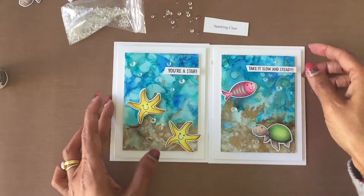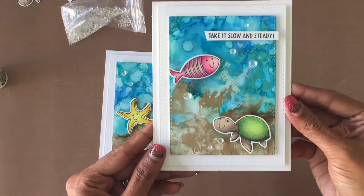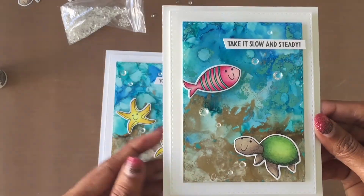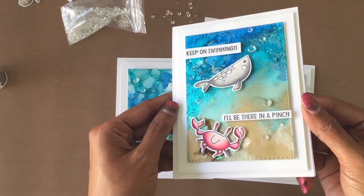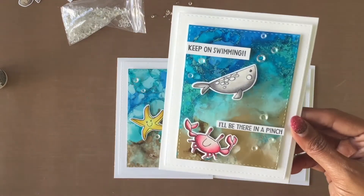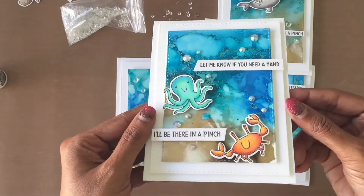Here are the two cards made using the beach background with alcohol inks and tone-on-tone foiling. I made two more cards previously using the first beach background panel, which I shared on Instagram and Facebook. In total, there's a set of four cards using the alcohol ink backgrounds and Simon Says Stamp's Under the Sea Animals stamp set with coordinating dies.